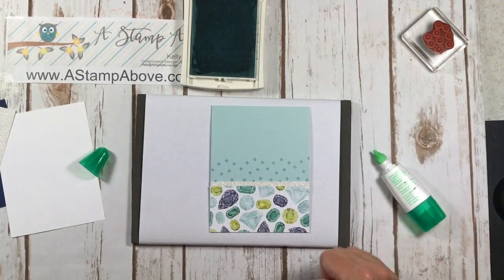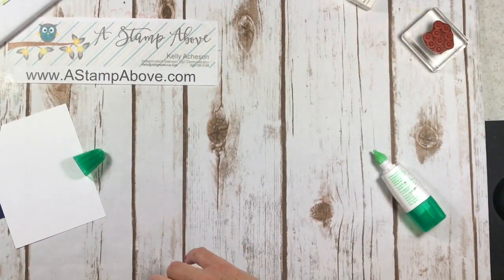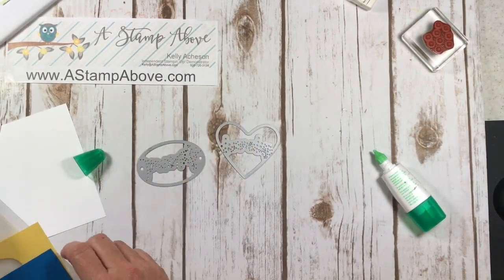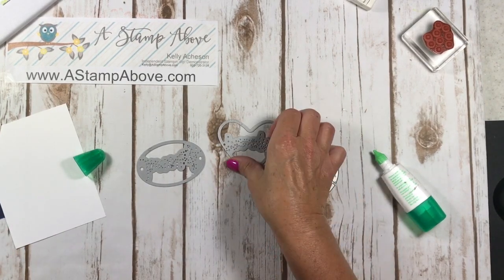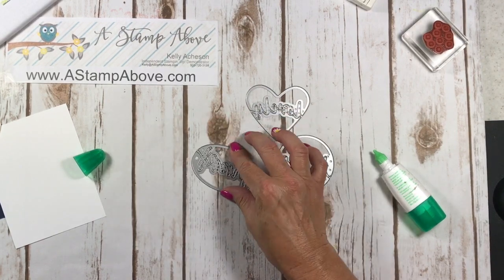And that right there is just pretty, isn't it? Absolutely beautiful. Okay. As promised, here are the Lovely Word Thinlits. We've got the word hugs — and of course they're backwards here — hugs, lovely, and friend.